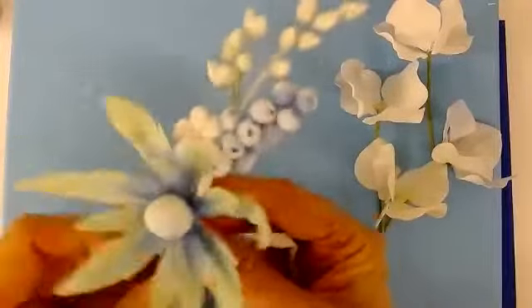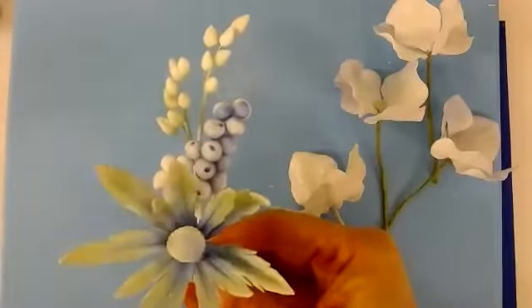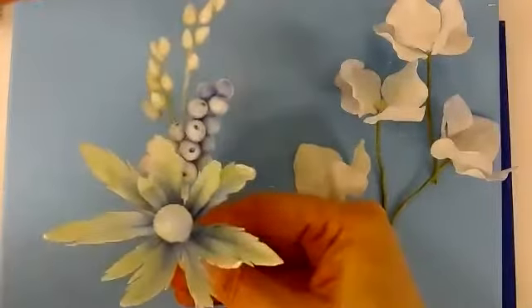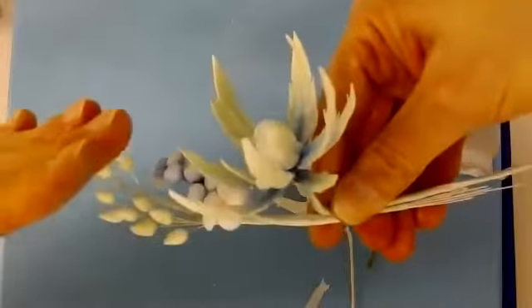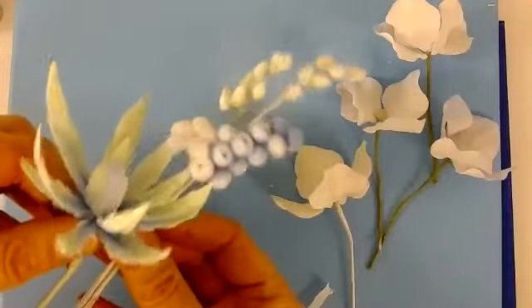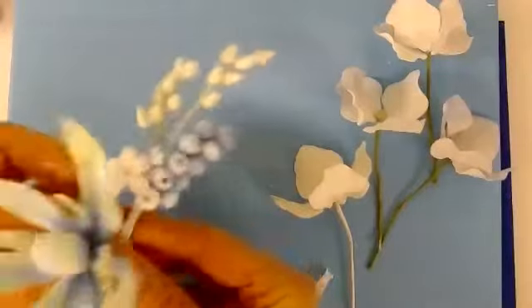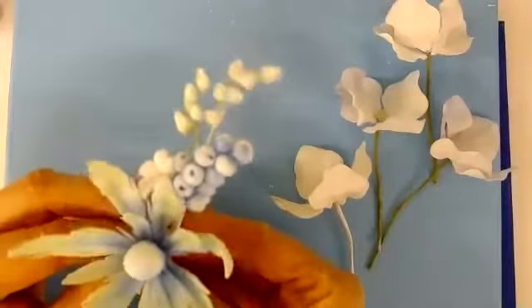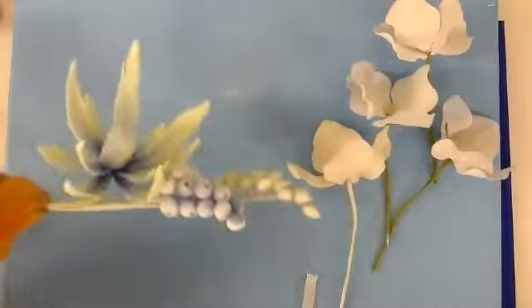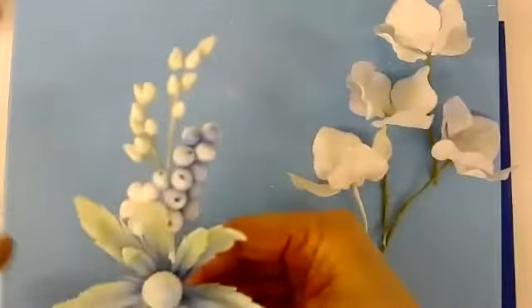The idea here is that you want to not only create a triangular shape this way, but also a triangular shape this way, so you're sloping. Not everything is just flat — that would be too flat and not interesting at all. So I like to bend the heads of my flowers so they go in, and then you get this lovely kind of angle going up as a triangle as well as sideways.